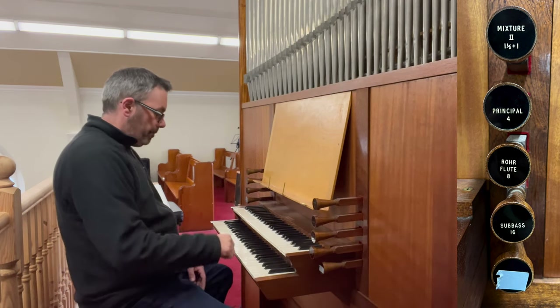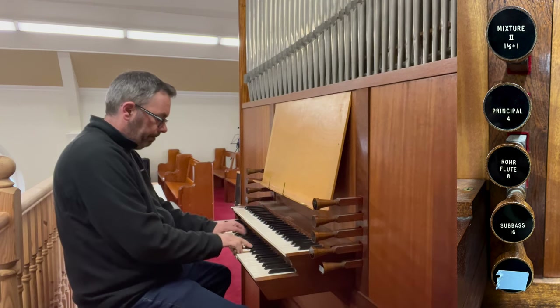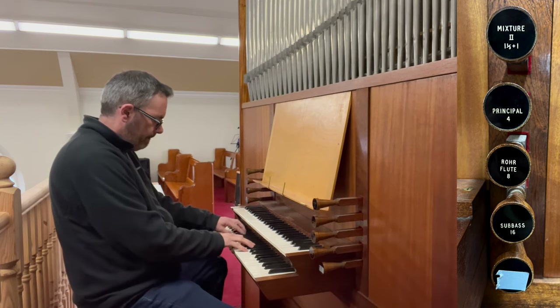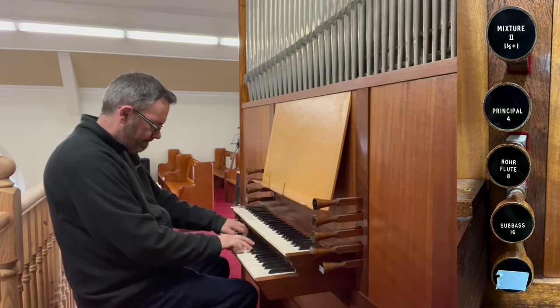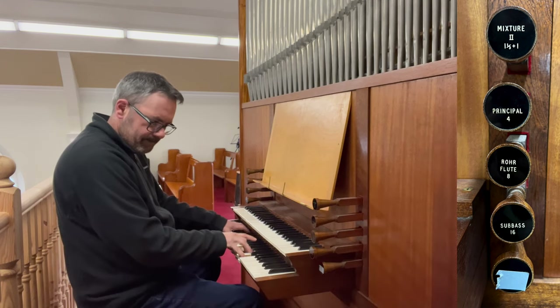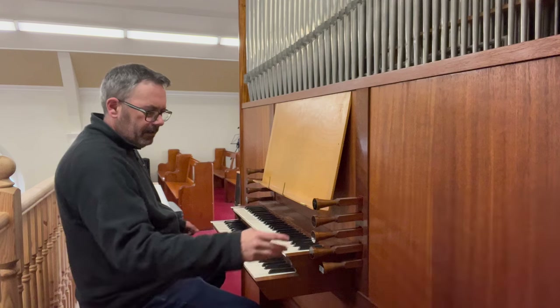Let's just try that — the great with the pedals. Nice.